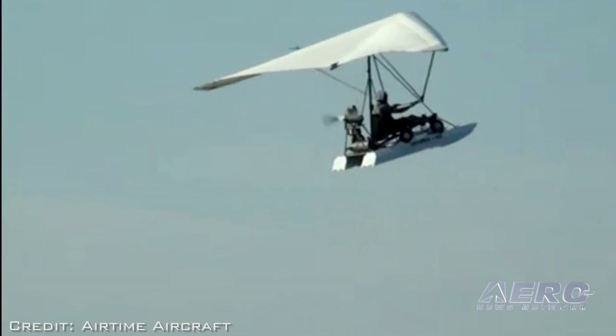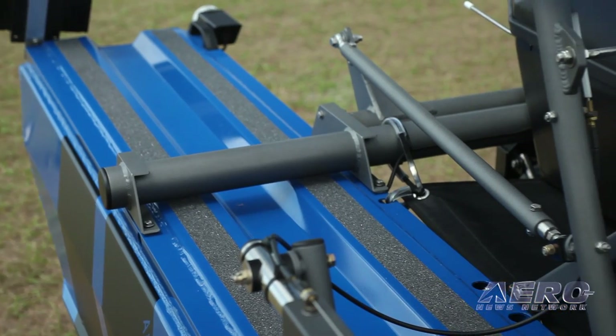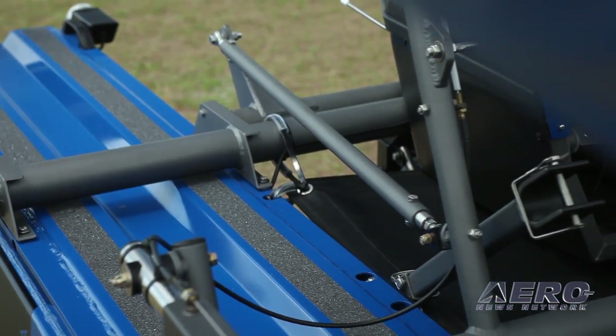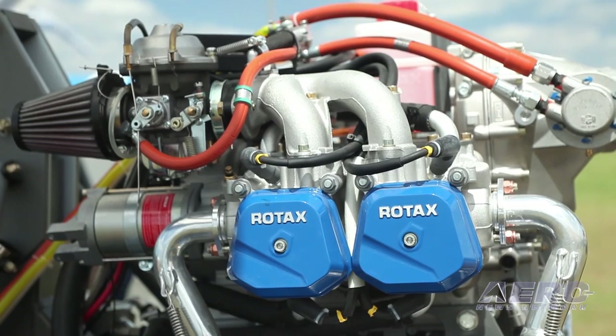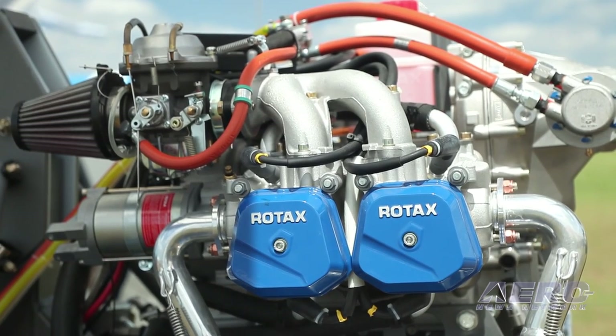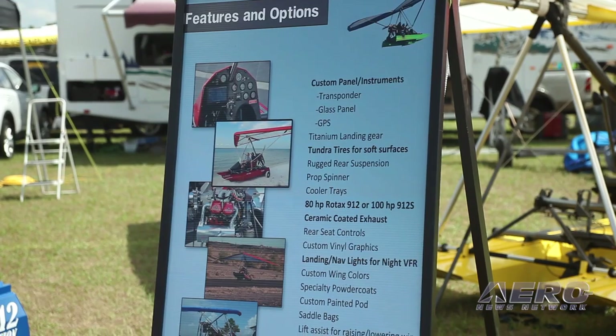Now the two-seat LSA configuration — we're used to LSAs having to spend $100,000 or more for some of these. So this is $100,000? No, it's actually half that. It's $57,000 starting price for the 80-horsepower Rotax, and about $63,000 starting for the 100-horsepower Rotax. We go up from there depending on bells and whistles and what kind of paint job you want. We've got a laundry list of options you can add, and we really work with the customer — we tailor it to whatever the customer's looking for.